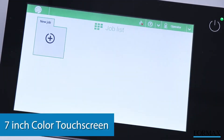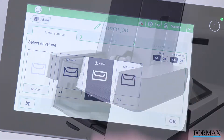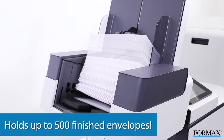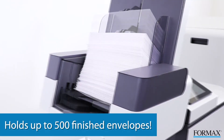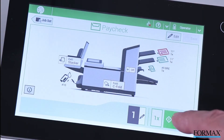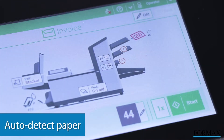A 7-inch color touchscreen, automatic job setup, and 50 programmable jobs make operation easier than ever before. The high-capacity vertical output stacker is standard on all models and holds up to 500 finished envelopes in a neat sequential order. The 6210 Series color touchscreen control panel features a graphical user interface with paper and envelope presence sensors for unmatched ease of operation.